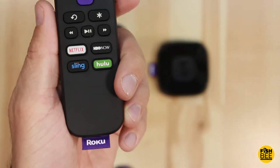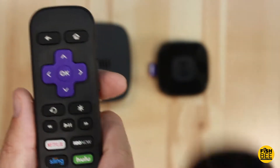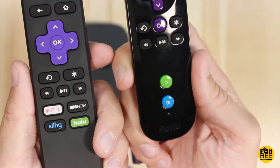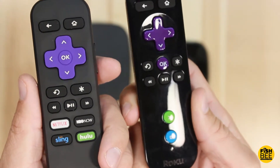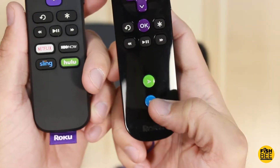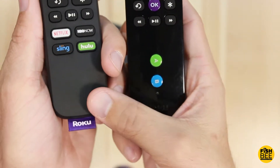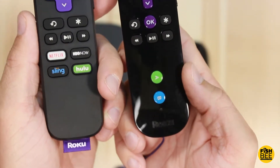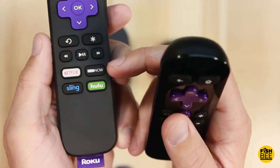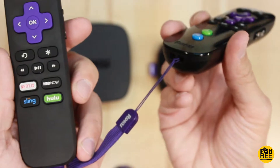This is the remote from the Roku Premiere Plus and this is the remote from the Roku 3. They're very similar in size but the Roku 3 is a lot shinier — it looks really good with this high gloss finish, but you have to clean it constantly. There was an A and B button for playing games on the Roku 3, and it doesn't have that on the Plus — I think you have to get the Ultra.